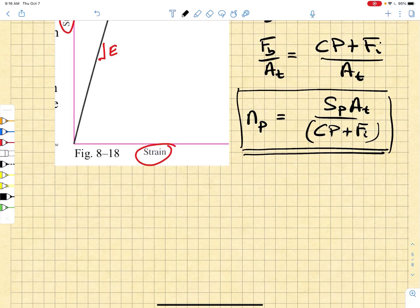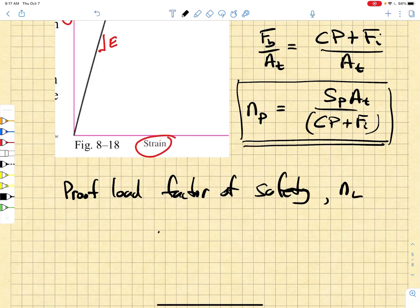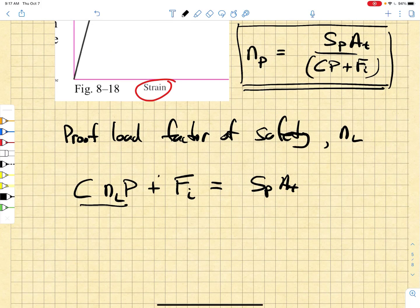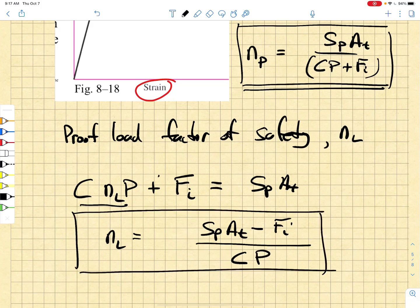There's another thing we can do, and that is identify a proof load factor of safety, which we denote by N_L. To do that, we multiply the load C·NL times P plus Fi and compare that to the proof strength, then solve for NL. We find that NL equals the proof strength times the threaded area minus the preload, divided by C times the external applied load. That becomes a load factor of safety.